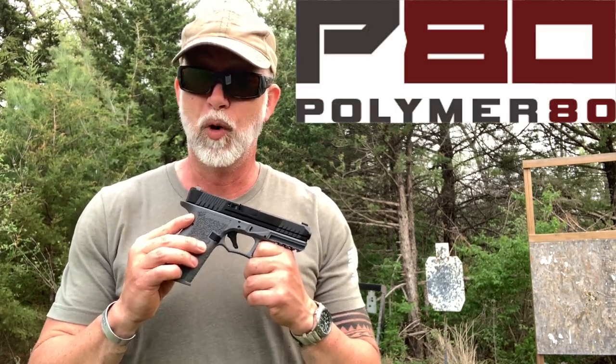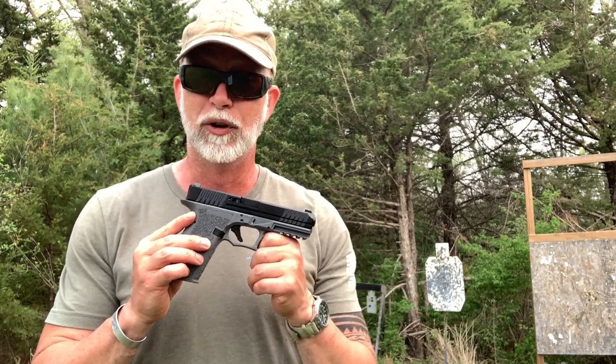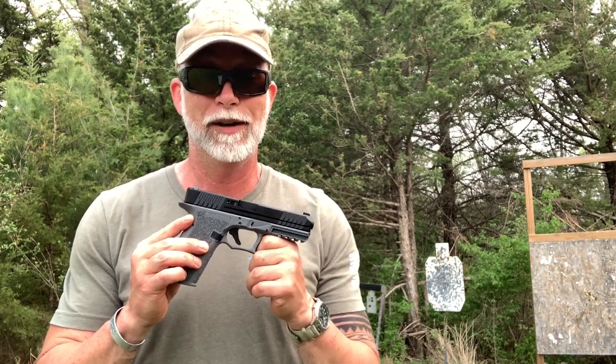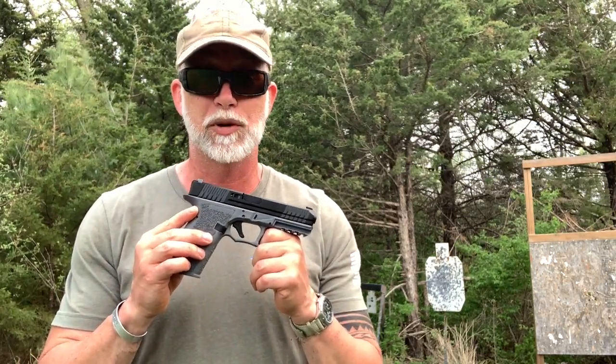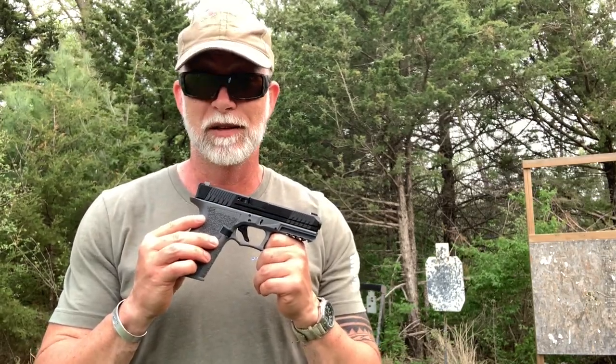I have one of their PFS9s here to review. I have to be honest, I know nothing about this. It arrived, I simply took it out of the box. I'm going to take it back to the CQB range with you. We're going to dump some rounds through it. Let's just see what the P80 is all about.